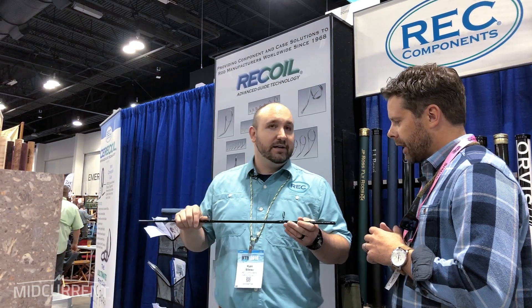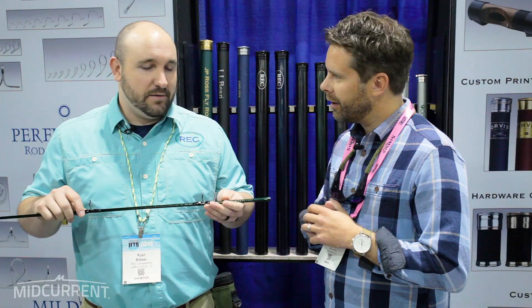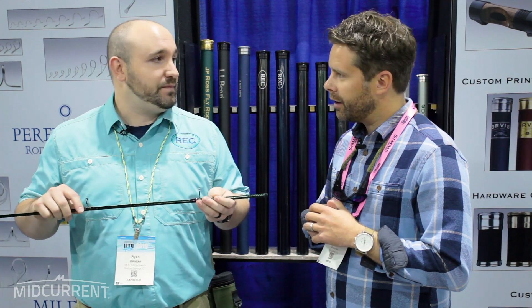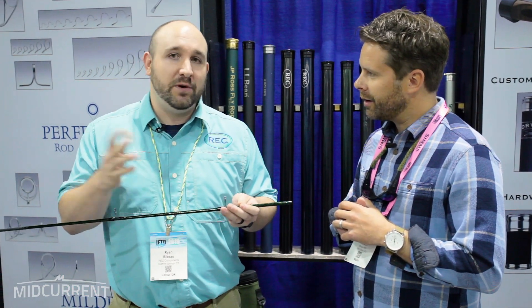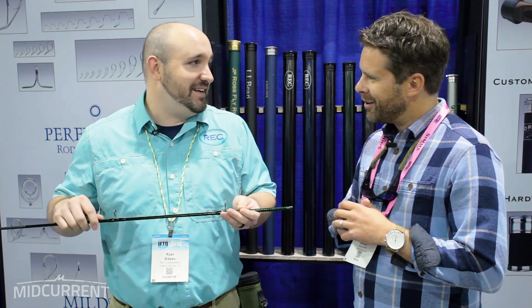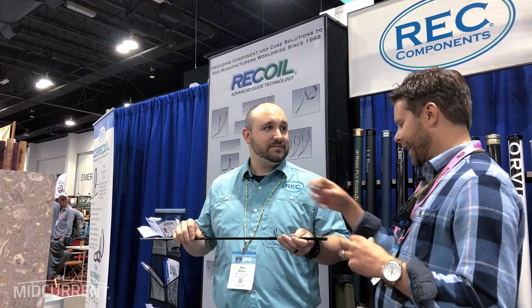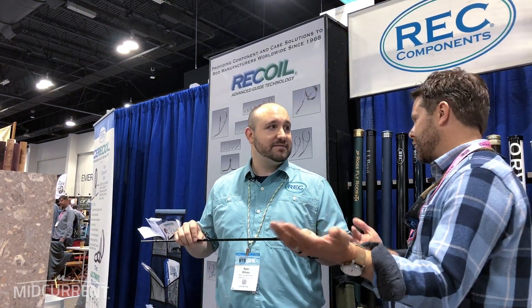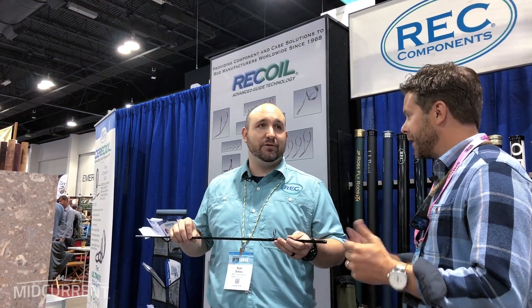With the fact that it's breakable, it's possible to actually replace it — it can be repaired rather quickly. Nobody knows about it yet; we haven't talked to anyone, you guys are the first ones. So rather than sending the whole rod in to the manufacturer, you could also replace it yourself possibly.